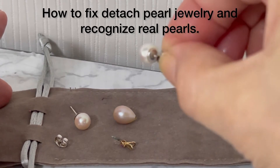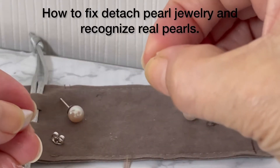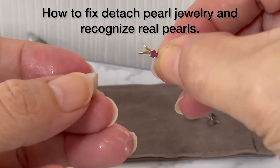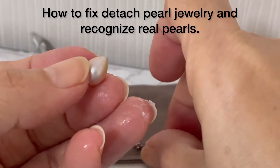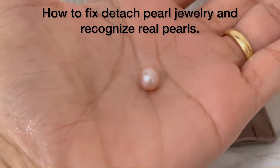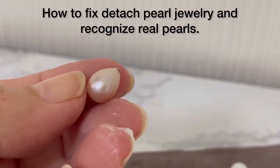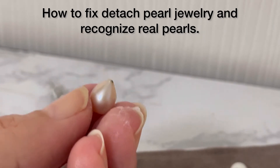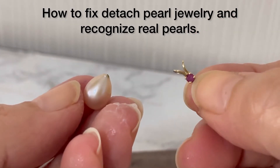This one is already done. It's made of gold and it has tiny ruby stones, and this one is a pink pearl — pear-shaped pink pearl. You can see that. Next, we're going to fix the pendant pearl.